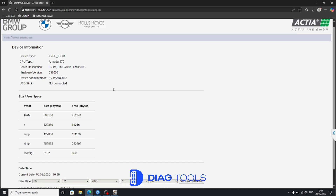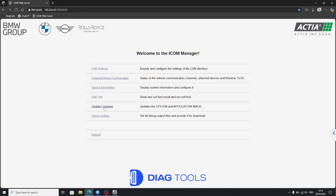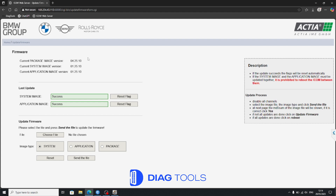As you can see, the ICOM Next-A is now successfully updated and ready to work with the latest ISTA version.